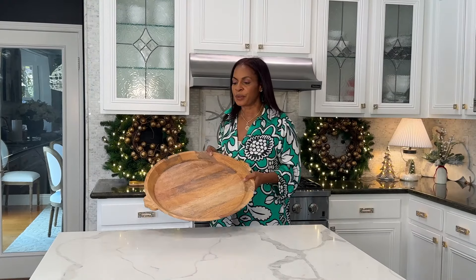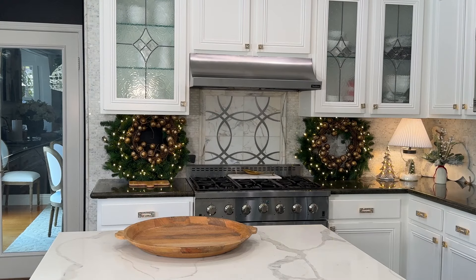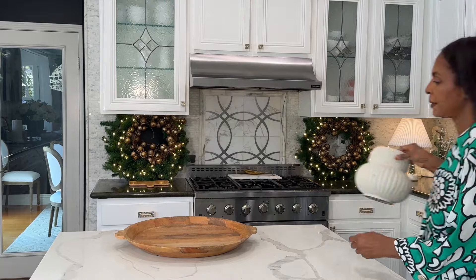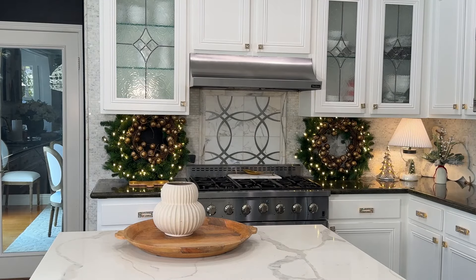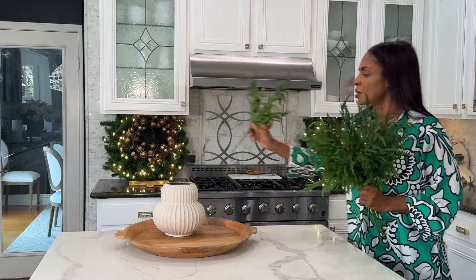Our next vignette, we'll use this tray. We will bring back this because she's gorgeous and we can't get enough of her. Do some greenery.